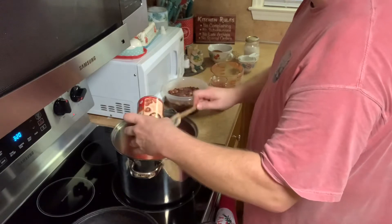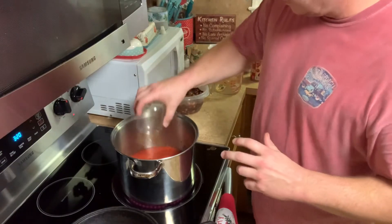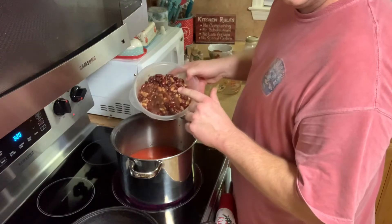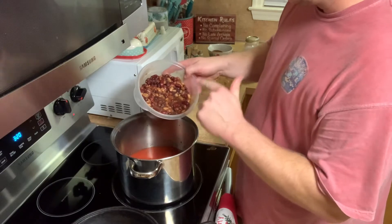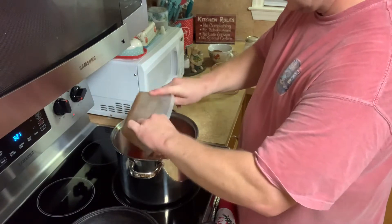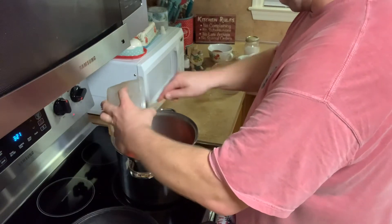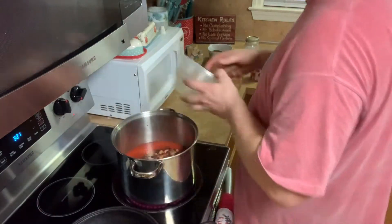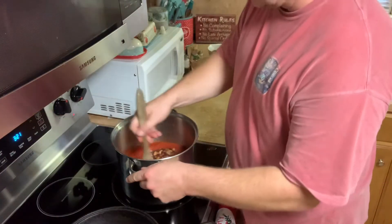Get all that stuff in there. This is stewed tomatoes from our garden. This is kidney beans, black beans, and pinto beans all mixed together. The pinto beans are definitely from our garden. We were out of black beans and we never really grown the dark red kidney beans, but we're just going to dump all that in there. Get some of that bean juice down in there — that's good stuff. I like to use wooden spoons on this kind of stuff.